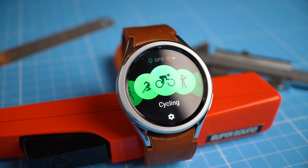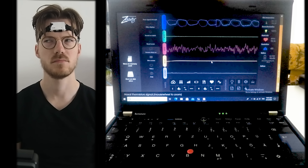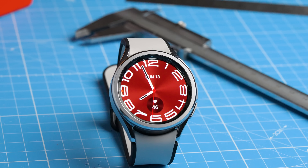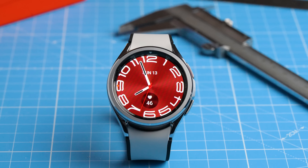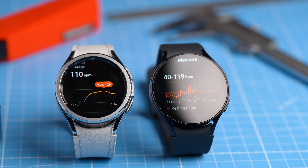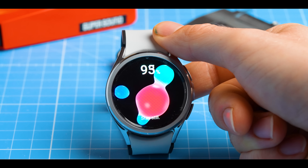In this review we're going to take a deep dive into the health and sports tracking performance of the new Samsung Galaxy Watch 6 Classic by systematically and scientifically evaluating its performance. The Galaxy Watch 6 Classic is Samsung's most premium smartwatch in the latest generation, and today we're going to find out if it lives up to its price tag. In this video we'll be testing heart rate tracking during exercise, sleep stage tracking, GPS tracking, and oxygen saturation measurements. Let's get started.